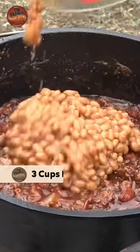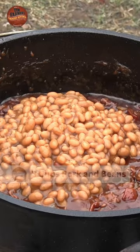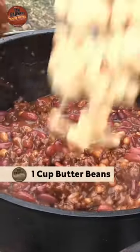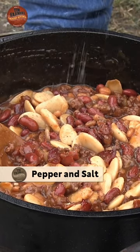You can use any kind of beans you want. Here's about three cups of pork and beans, about a cup and a half of kidney beans — however many you want. And my favorite, butter beans — that's also about a cup. Put a little bit of pepper, a little bit of salt.